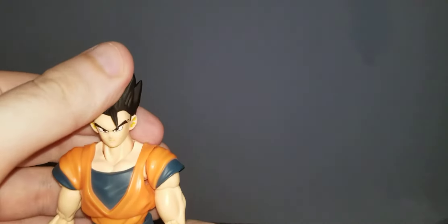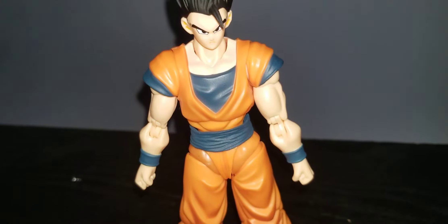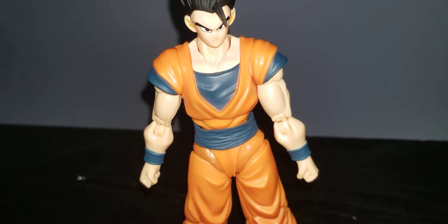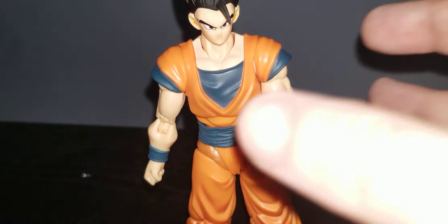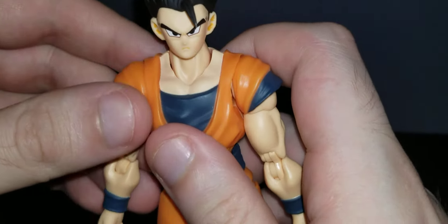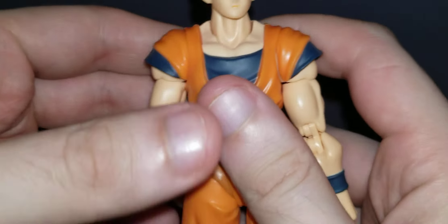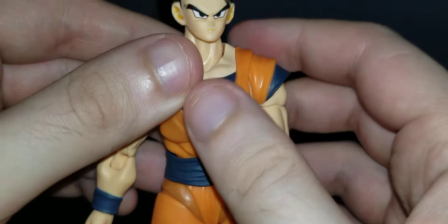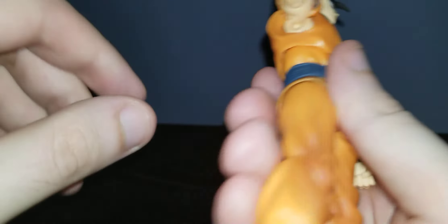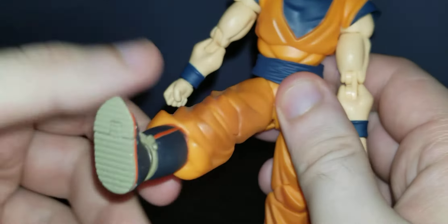Let's get Ultimate Gohan out of the package — and here he is. We're going to go over the articulation. You can go down that much, you can go back that much, it's a 360-degree arm swivel. Unfortunately there is no butterfly joint, so that's a downside. You can go up and bend quite a bit.